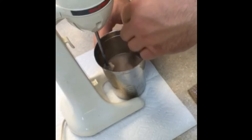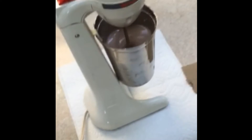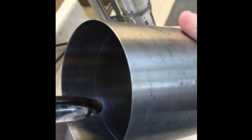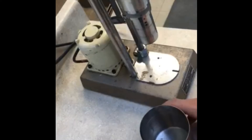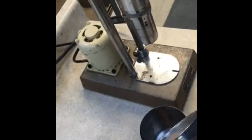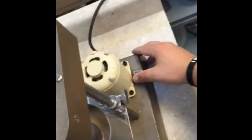Some of it tends to stick to the side, so you scrape the side off and then start the mixer back up again and mix for a certain amount of time to make sure that the bentonite is thoroughly blended into the water. The big thing is we want to test the viscosity of the bentonite-water mixture suspension.